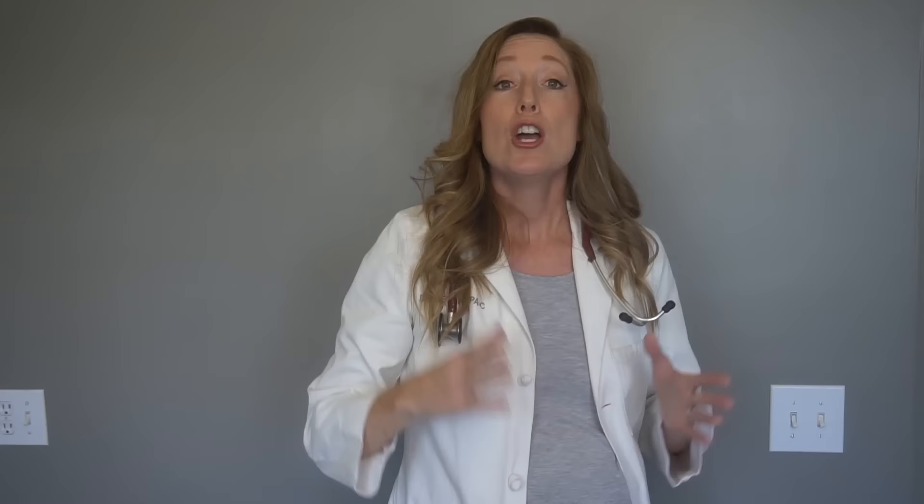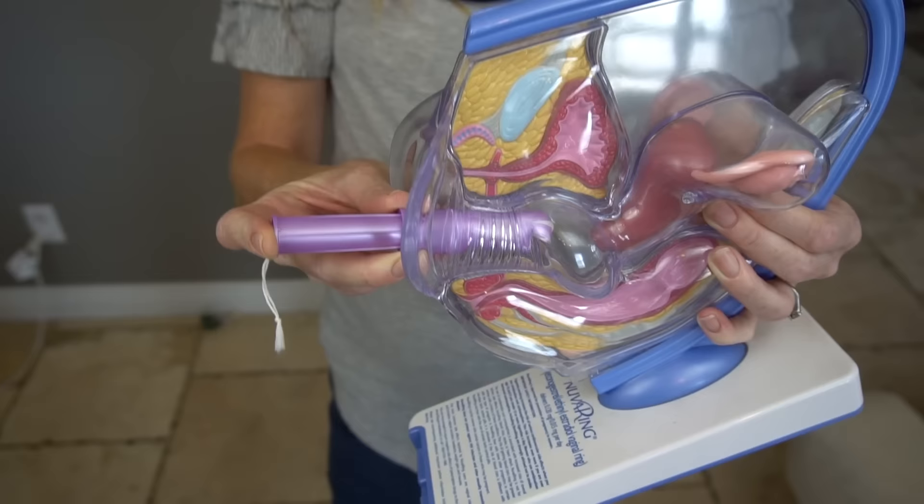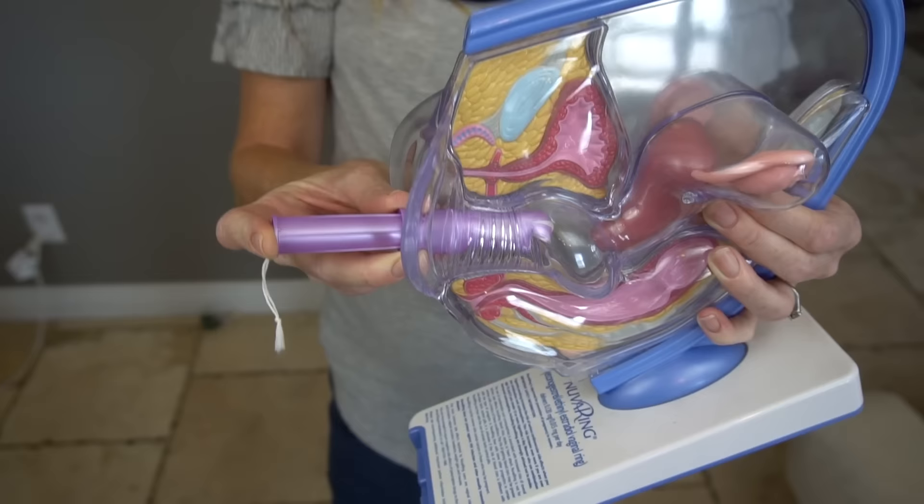There are generally three positions you can be in to insert a tampon: sitting on a toilet, standing with one foot up on the bathtub or a chair, or bending both knees and squatting. Most girls insert on the toilet, but try all three and decide what you're most comfortable with. Spread the vaginal lips with one hand, then place the tampon applicator at the vaginal opening and push the applicator into the vagina all the way up to the grip.